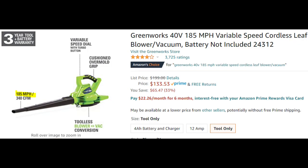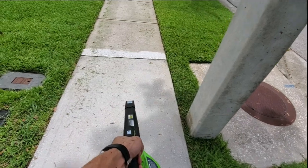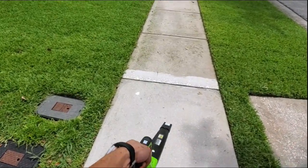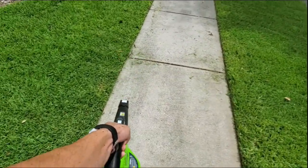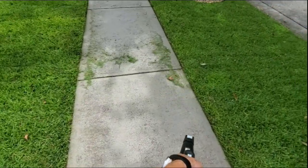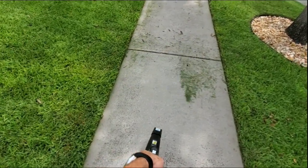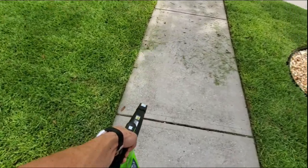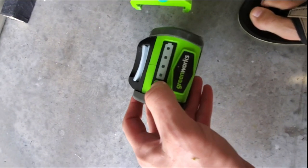The Greenworks leaf blower comes in two versions: a blower-vacuum combo and just the blower. I bought just the blower — it's rated at 150 miles per hour and works really well. Out of all the lawn care equipment, the lawnmower and the leaf blower use up the battery the fastest.